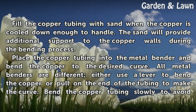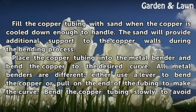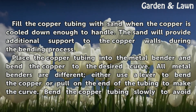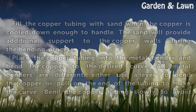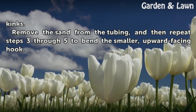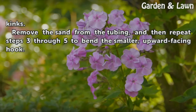Place the copper tubing into the metal bender and bend the copper to the desired curve. All metal benders are different — either use a lever to bend the copper or pull on the end of the tubing to make the curve. Bend the copper tubing slowly to avoid kinks. Remove the sand from the tubing, and then repeat steps 3 through 5 to bend the smaller, upward-facing hook.